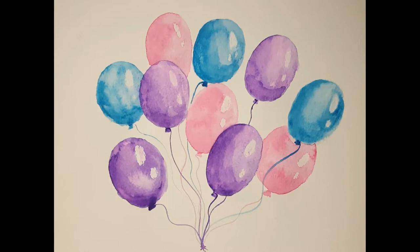Hello my friends. Welcome to Rain Francis Art. My name is Rain. Today I'm going to show you how to paint these beautiful watercolor balloons as we do another art therapy session. So let's begin.